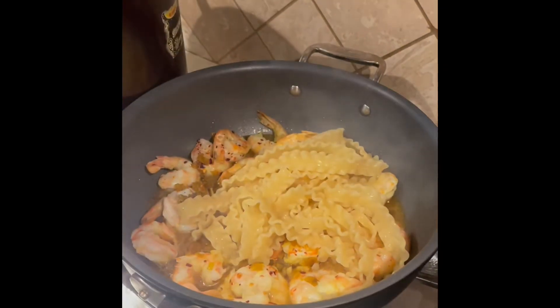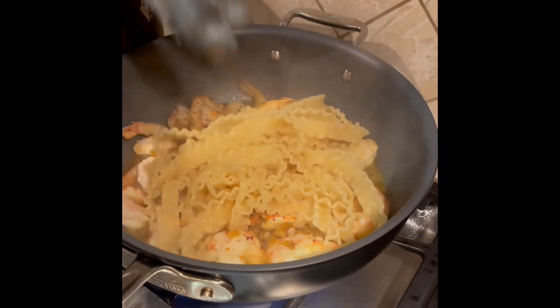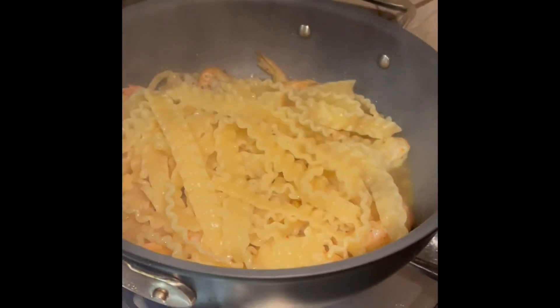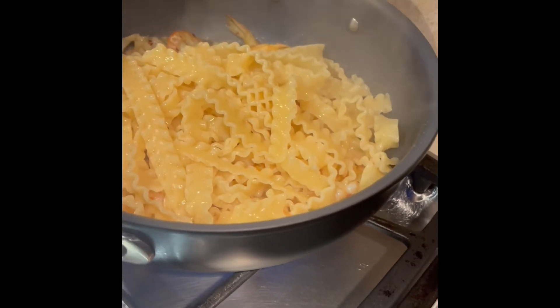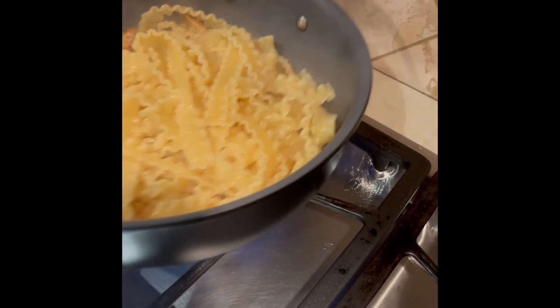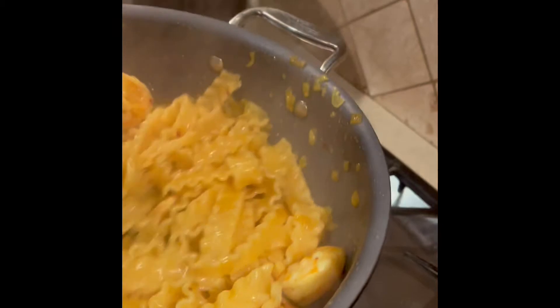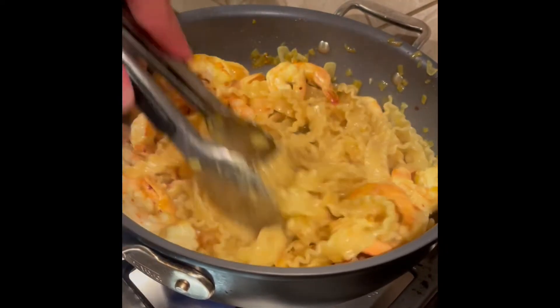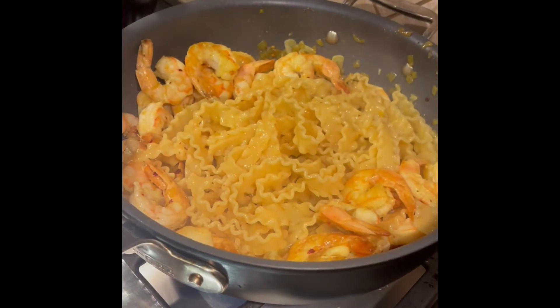At this point our pasta is done cooking. Go ahead and move it right over to the sauce — this is for three people. The saffron is going to give the pasta a very good taste and a very beautiful yellow color. The sofrito is going to coat the noodles and the shrimp. Just cook it all together for about 20 to 30 seconds.